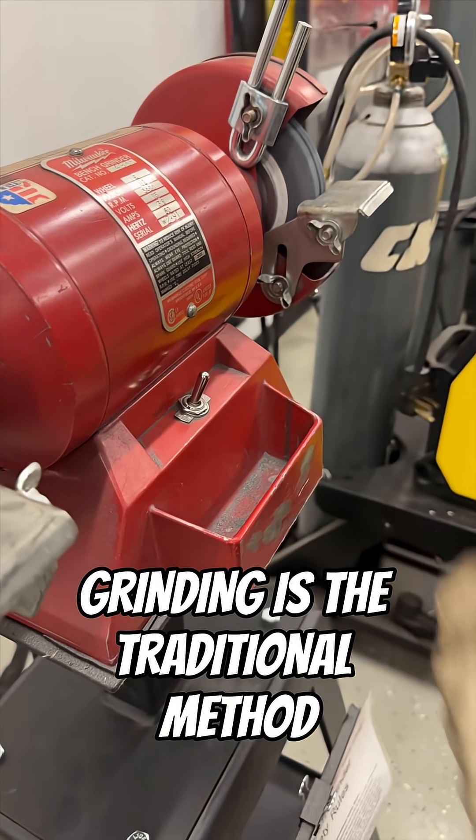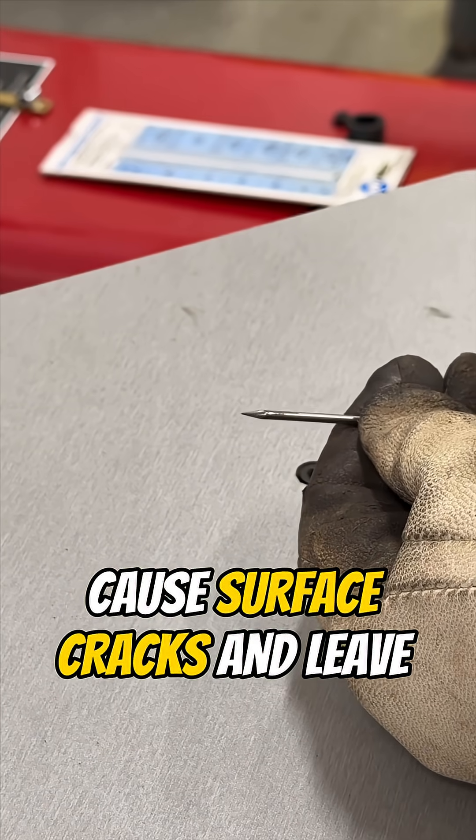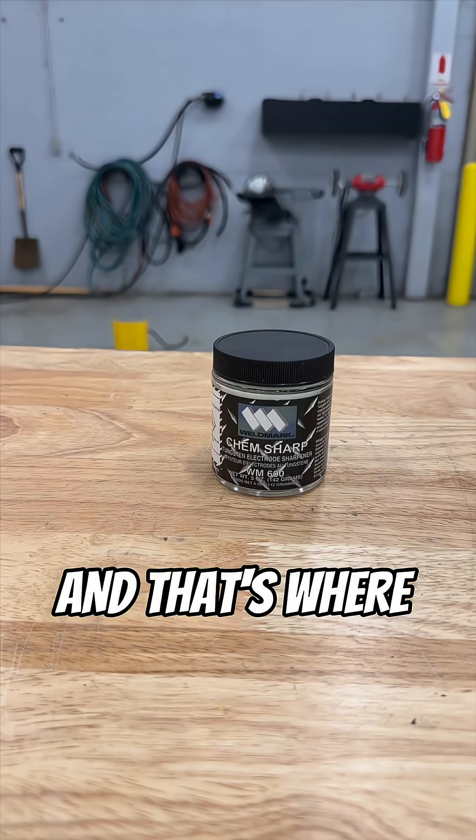Grinding is the traditional method, but it's not perfect. It can embed contaminants, cause surface cracks, and leave uneven tips. And that's where ChemSharp comes in.